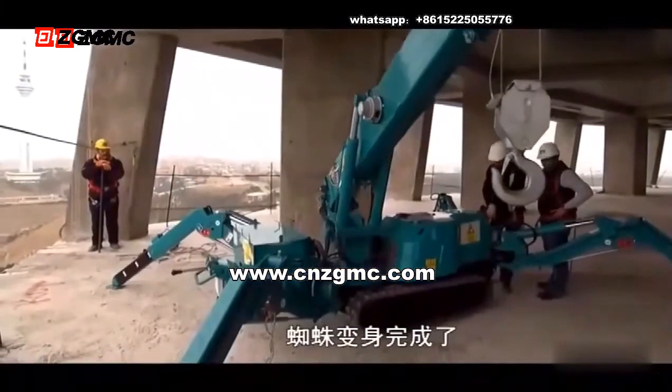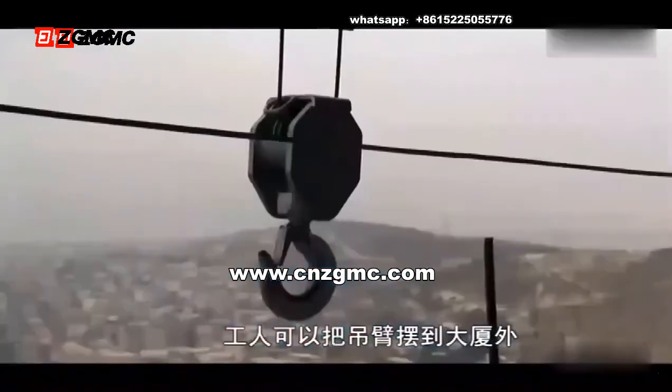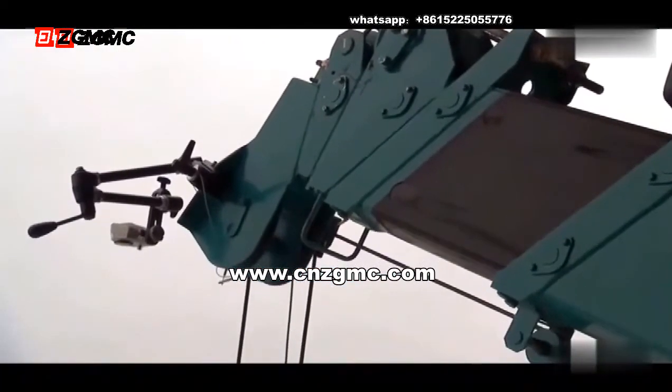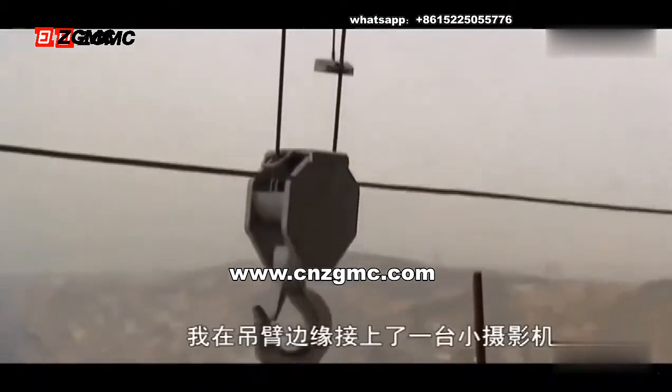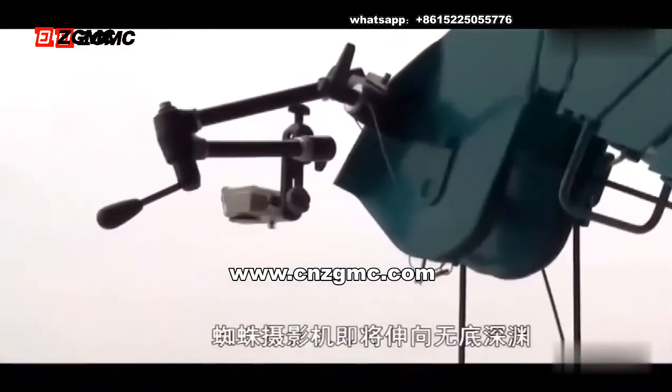Here she comes — the full spider transformation. With all four legs keeping it balanced, crews swing the boom outside of the tower. I'm deploying the spider boom right now. And what's also totally amazing — I attached the tiny camera to the edge of the boom. Spidey can out over the abyss.